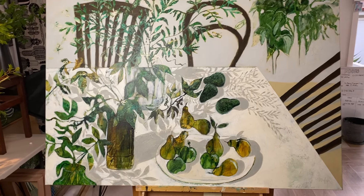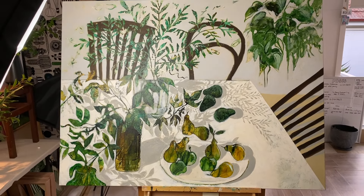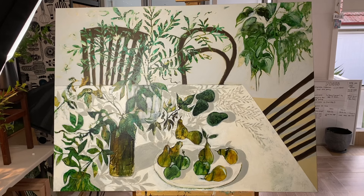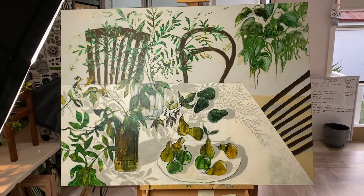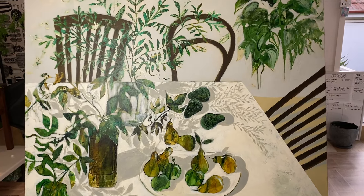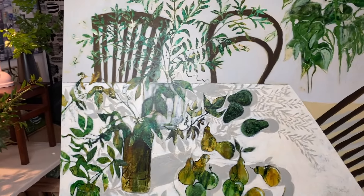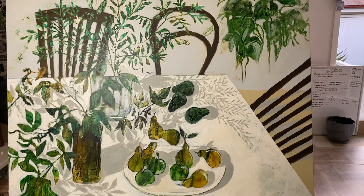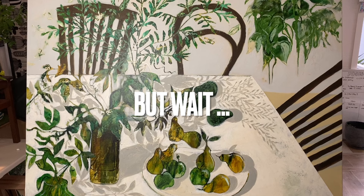I'm really happy actually with the end result — kind of surprised, it went in a whole new direction that I did not anticipate at all. It's got me really interested now in setting up more still lifes, but I think having the actual thing set up so I can see the actual shape of the shadows will be helpful. This one's made up, but a joy to create, and it may find its new home in Goondiwindi.